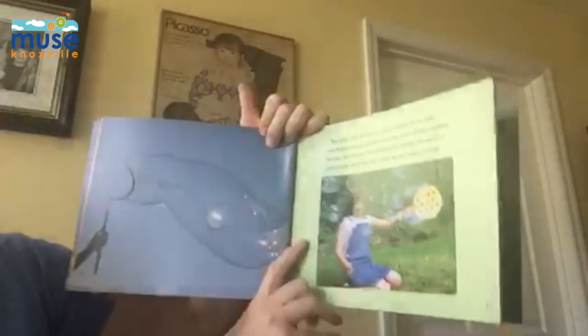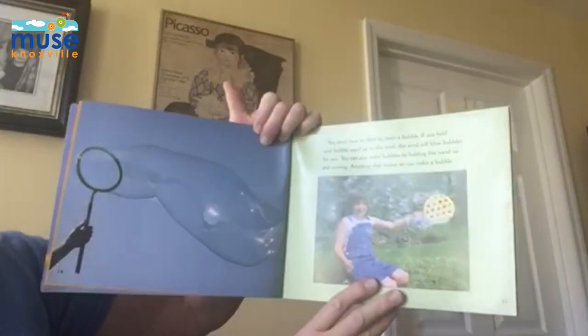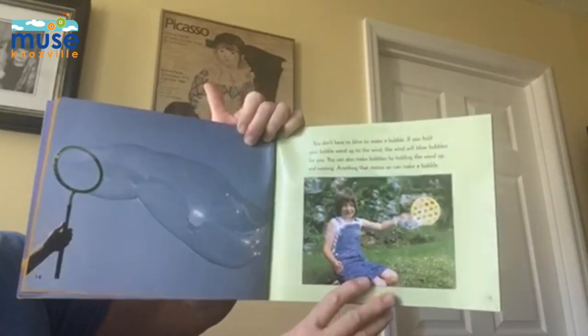You don't have to blow to make a bubble. If you hold your bubble wand up into the wind, the wind will blow bubbles for you. You can also make bubbles by holding the wand up and running. Anything that moves air can make a bubble.